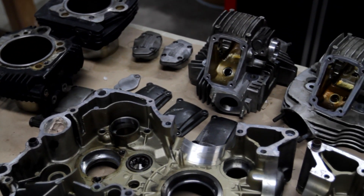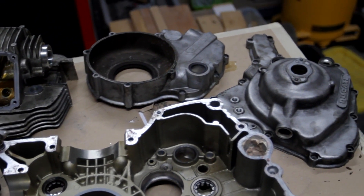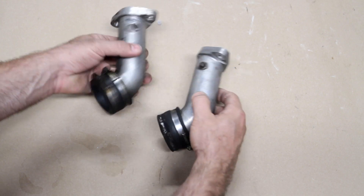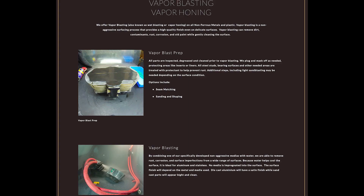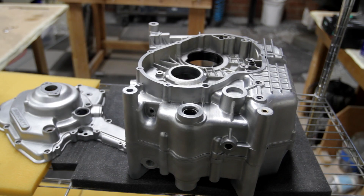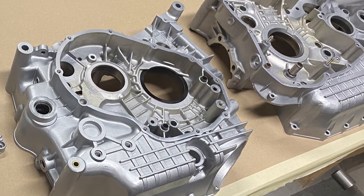The best way to clean these parts up is to take them and get them vapor blasted. Vapor blasting is pretty similar to sandblasting, except the abrasive media is carried by water instead of just air. I've been taking all my parts to get vapor blasted at a place up in Santa Clarita called City Garage. They do a really good job and the guy that runs the place is really nice — he even puts up with all my stupid questions about rebuilding motorcycles. When these parts came back, they looked flawless. It was like they were brand new again.